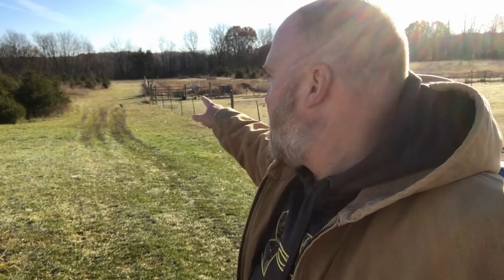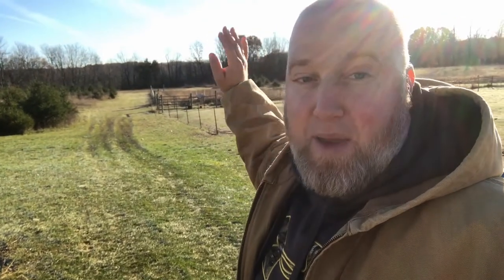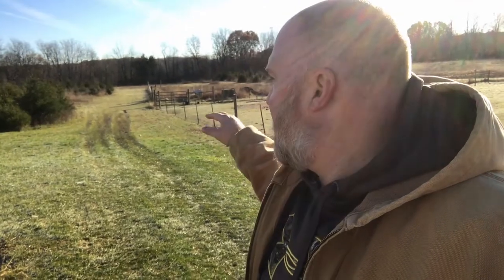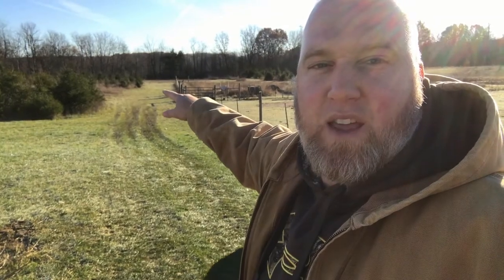If I wanted to put a rifle target out, I could put one right here. I'd still have the ground to shoot into — there's nothing behind there, no houses, no people, just woods and then the marsh. As long as I put the target low enough so that even if I miss high it still hits ground, we'll be good. I could probably get about a hundred-yard shot. I could put a table here for a shooting table — that's what I'm thinking.